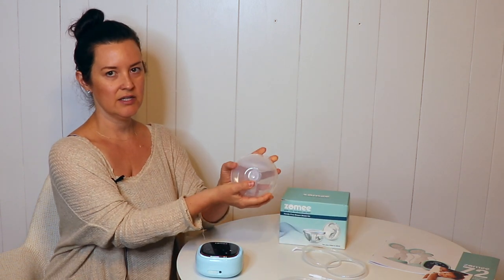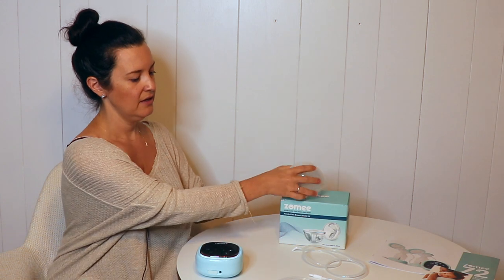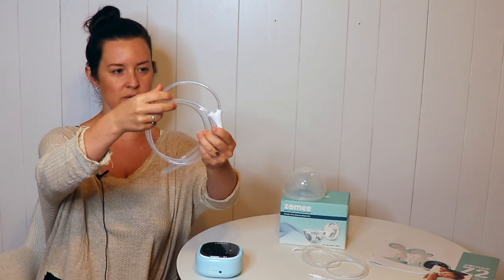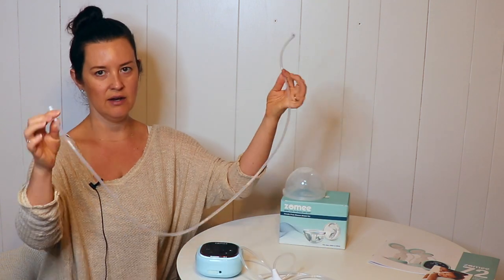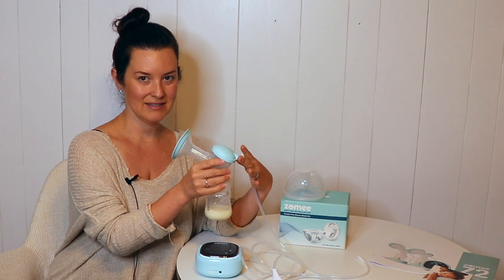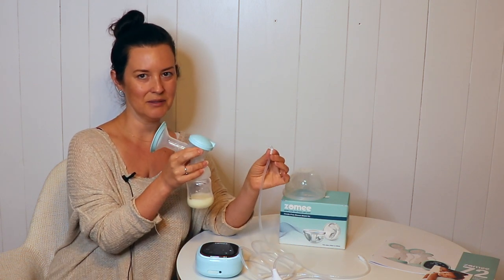You have the collection cup with all its parts — I'm going to break that down for you in a moment. And we have two sets of tubing: a Y tubing so that you can pump on both sides, and a single-sided tube for single-sided pumping. Important to note that this tubing is slightly different than the tubing that connects to the bottles that come with the pump — the connection is a little bit different.